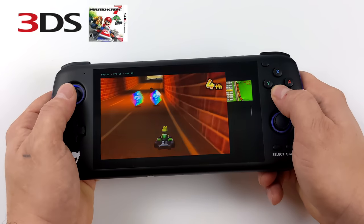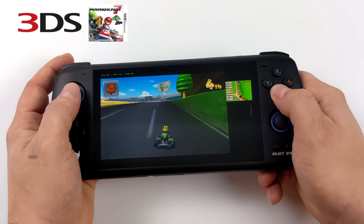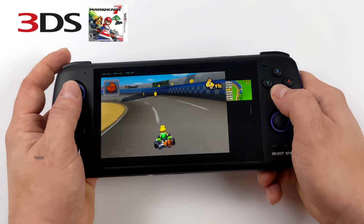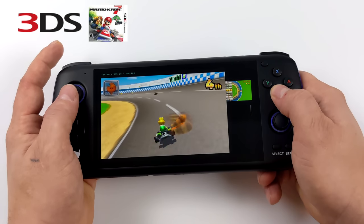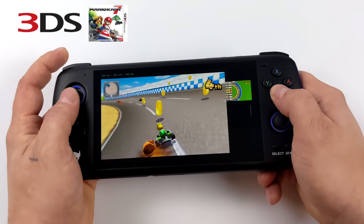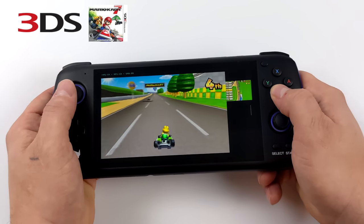Checking out some 3DS emulation — I wasn't sure how well it would perform, as I haven't tested the Citra emulator on an 845 chip yet. But it seems to be working pretty decently, especially with the easier-to-emulate stuff. There are probably some harder 3DS games that might struggle a bit, but I was really surprised by the performance so far.